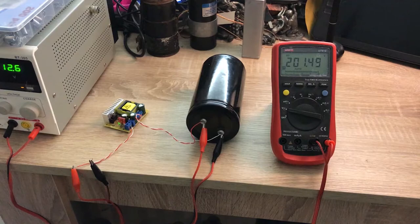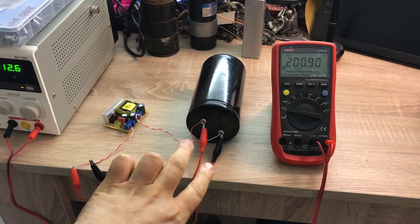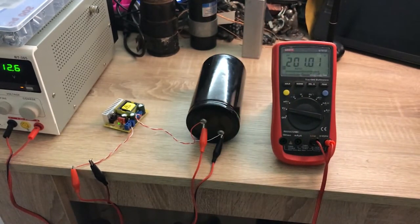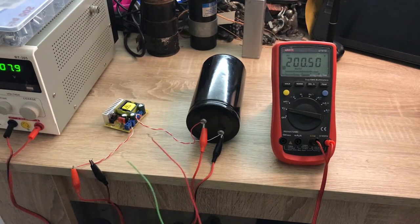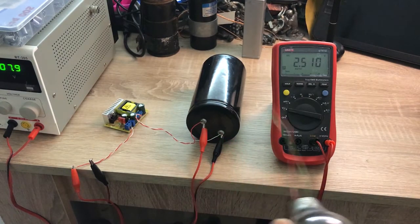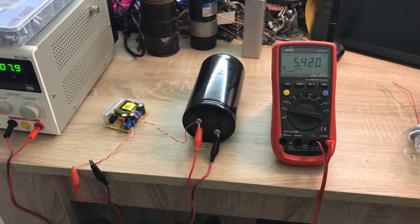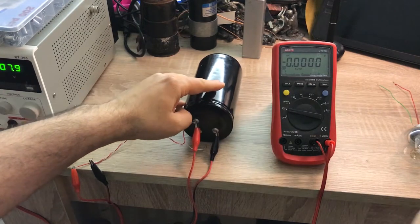Now I'm going to discharge the capacitor. I'm not going to directly connect a wire at the terminals because it will create a large spark and sound. Instead, I'm going to use a light bulb to discharge the capacitor. So I switch off the power supply — the capacitor is now discharged. I remove the power supply and short the terminals for 10 seconds.